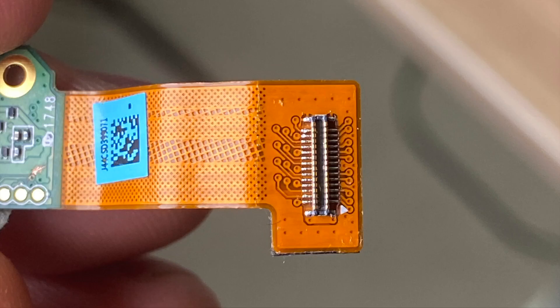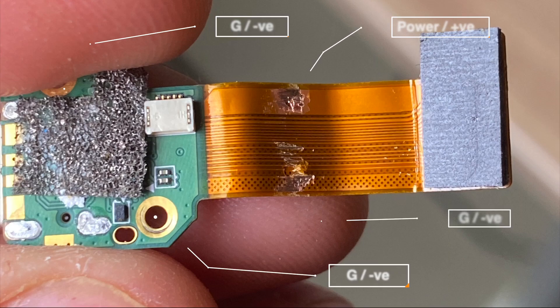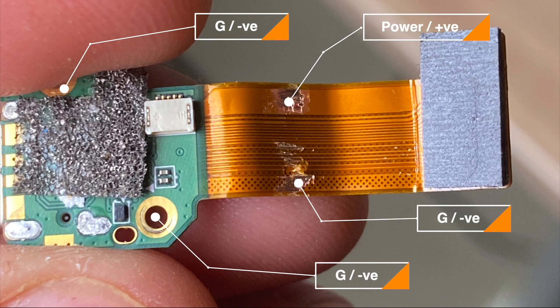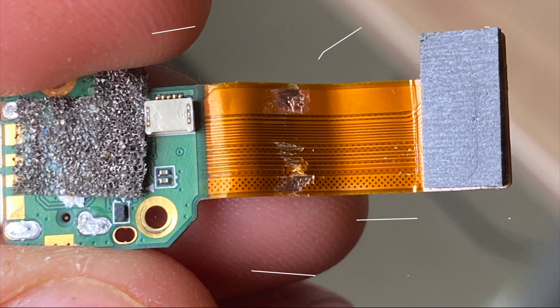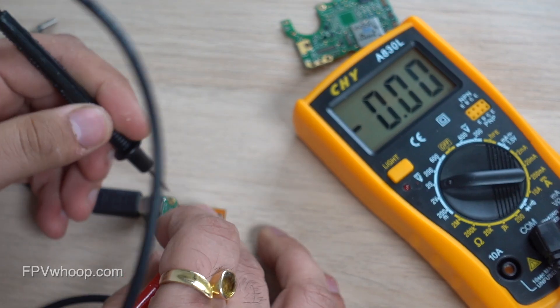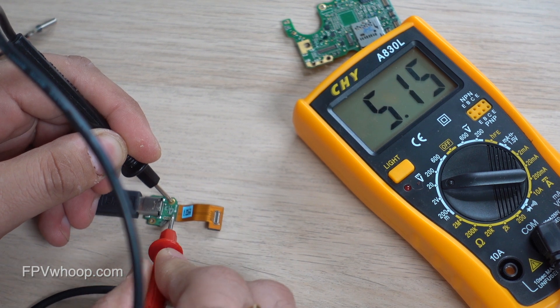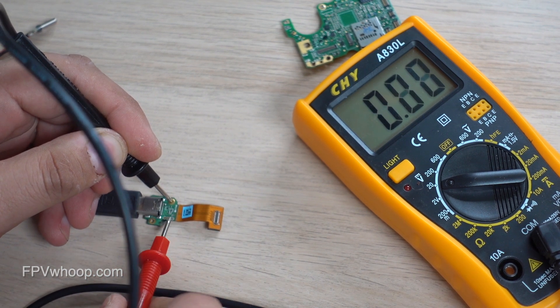So far we have found three areas. First is the ribbon connection area — the top pins are ground and the bottom pins are positive. Second, the other holes on the chip are also ground. Third, this middle center area: if I scratch a little bit of it, this becomes my positive. So we have recognized three areas where we can connect our wires and use them as soldering points.